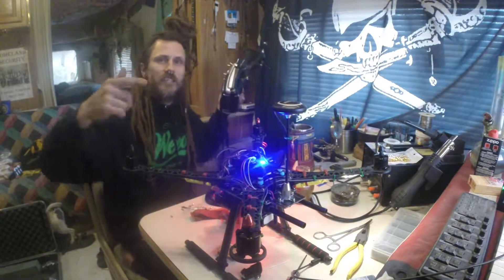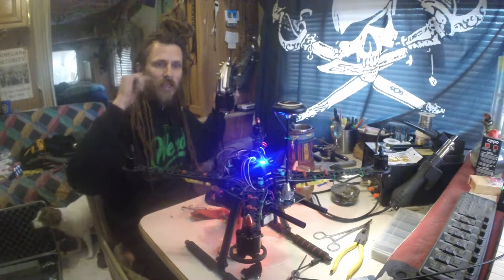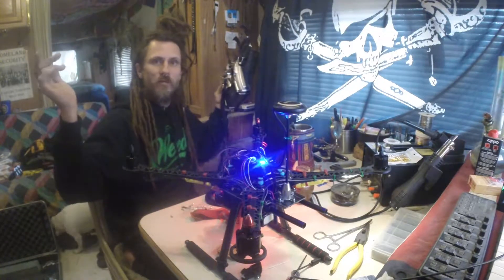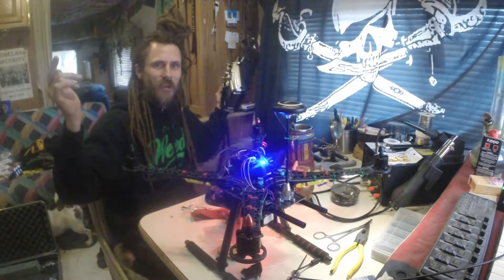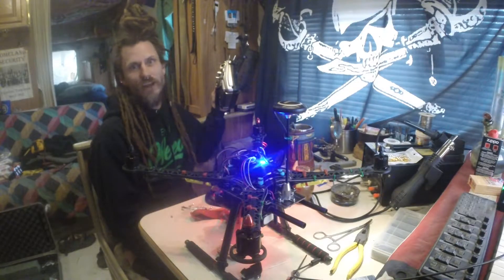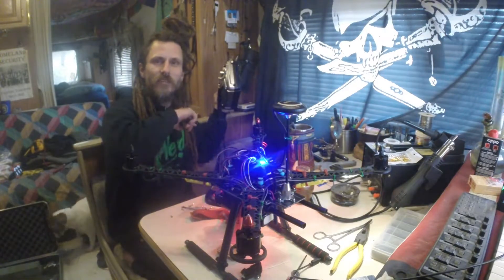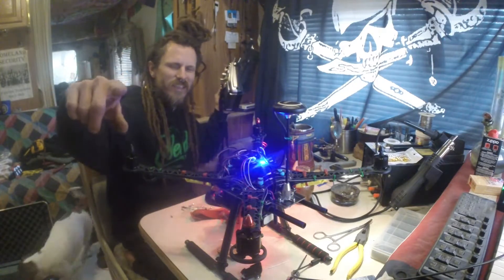Once you've got that and your thing's calibrated, the next thing we're going to do is actually take this on a test flight once I get a new motor. Thanks for tuning in — I hope you've been liking the series on this S500 drone. Like, subscribe, share, tell your friends — all that fun piratical stuff. Have an awesome day, get out there and fly, and keep going.